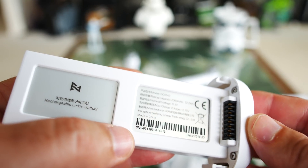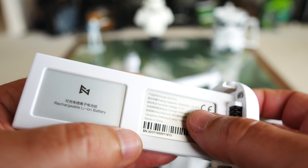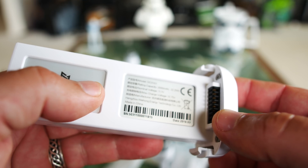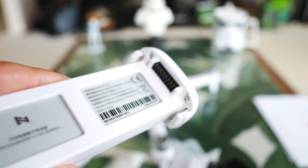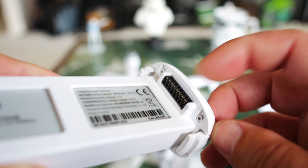Speaking of the battery — this is a 2000mAh 3S battery, so three cells, and it's 11.1 volts. When it plugs into the drone itself, we're going to have our connecting pins right on the top.